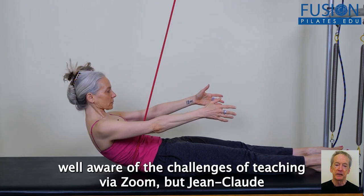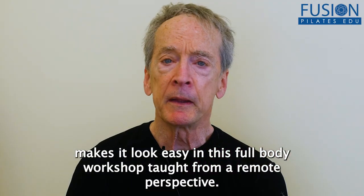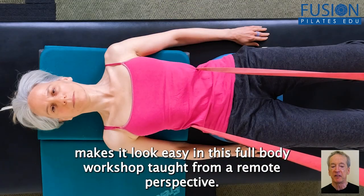Many instructors are well aware of the challenges of teaching via Zoom, but Jean-Claude makes it look easy in this full-body workshop taught from a remote perspective.